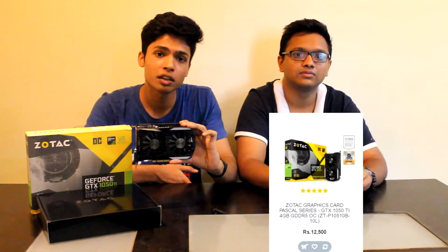So we have the GTX 1050 Ti OC Edition from Zotac in the house. This is a low budget, high performance card aimed at esports gamers who need high frame rates at a low price. Coming to the price of this card, it ranges from around 12,500 to 13,000 rupees.